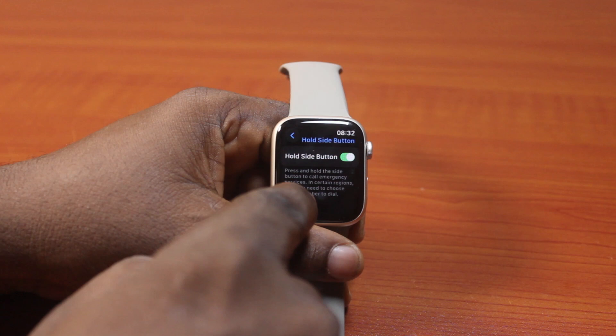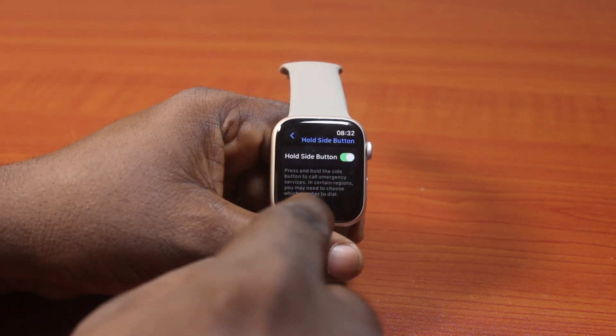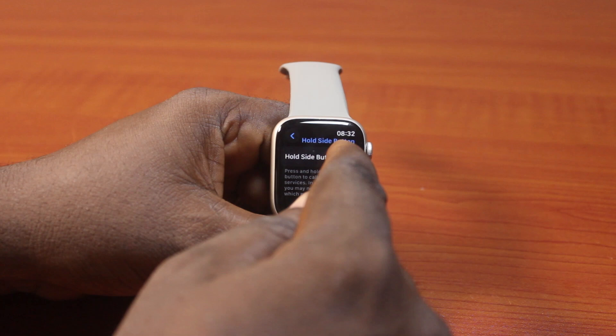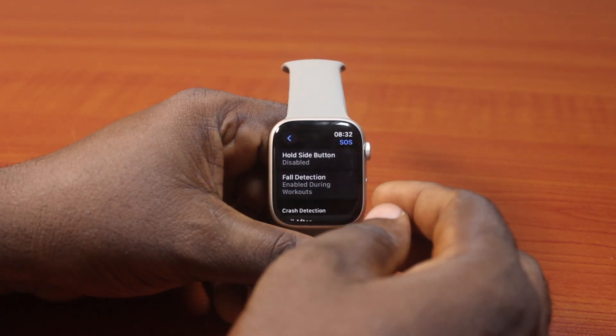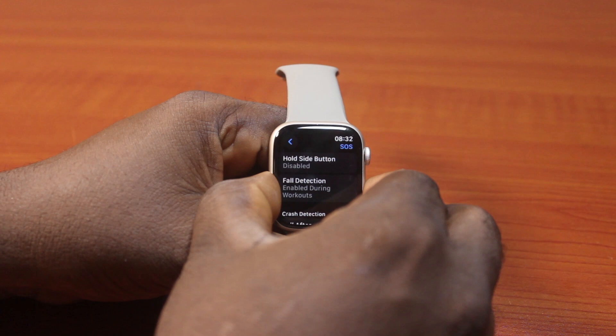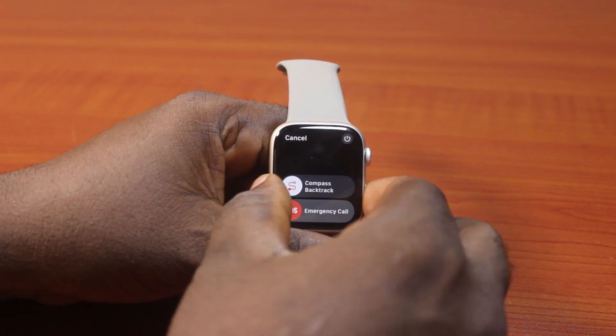It should say 'Press and hold the side button to call emergency services.' In certain regions, you may need to choose which number to call or to dial — then disable this. Once that is disabled, if you go ahead and press the side button for about five seconds, you'll discover that your Apple Watch will no longer call emergency service.